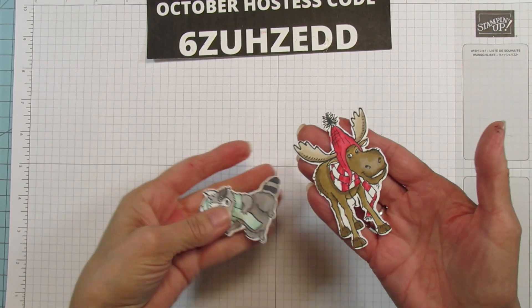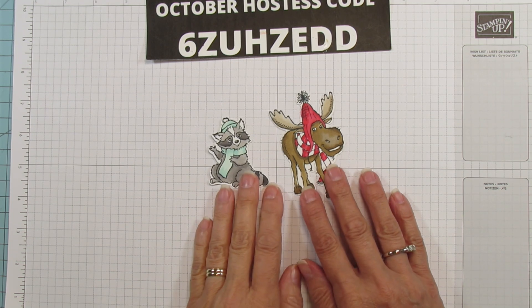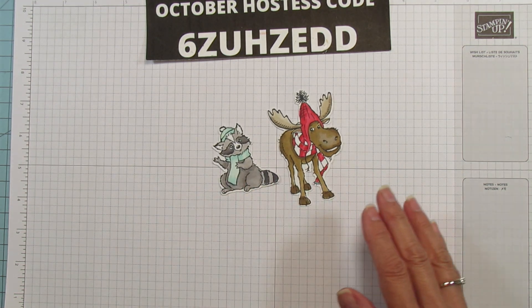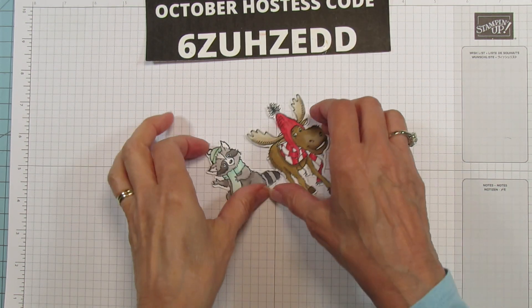Okay, so we have them all colored and ready to go. I was trying to really hurry through the coloring because there is a lot of it, but it's so worth it — these are so adorable. Alright, on with the card.